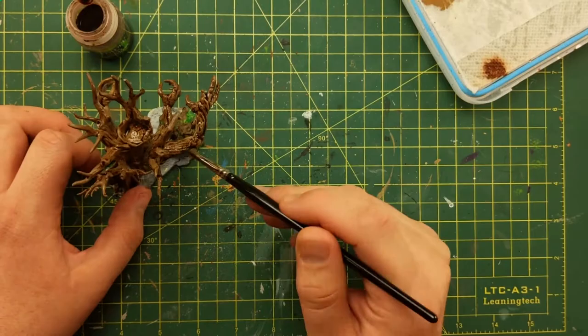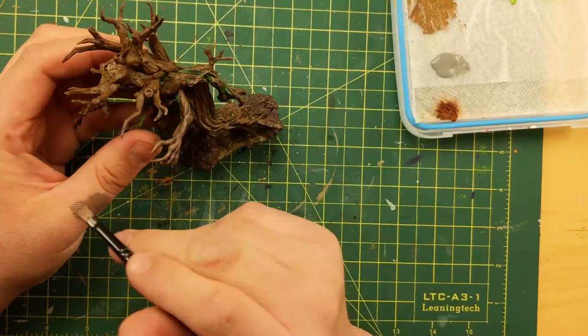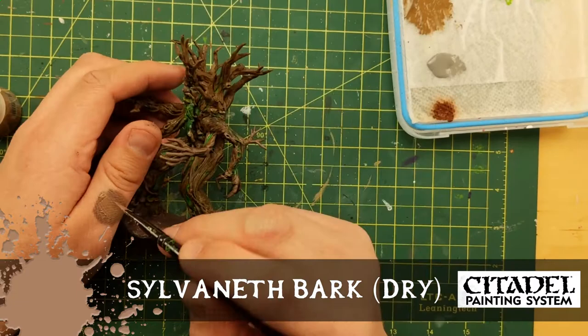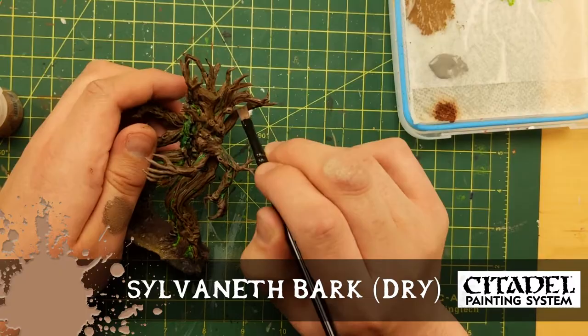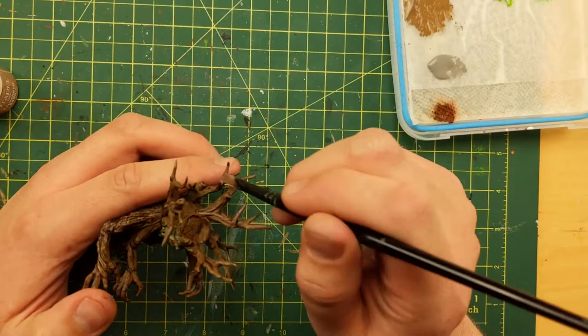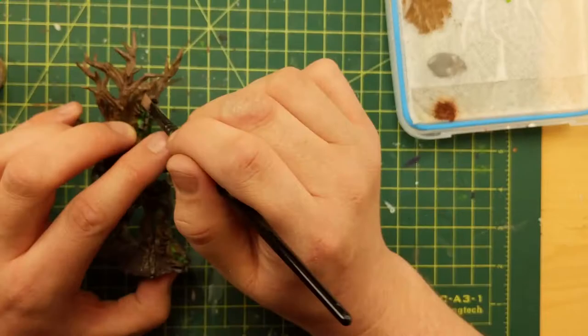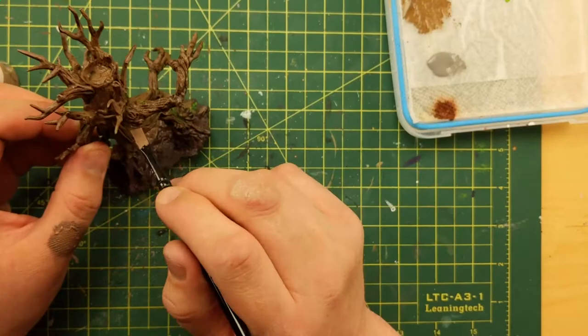The whole project turned out to be contrasty with the bark and the leaves. Now some Sylvaneth Bark dry brush — it dries very similar to the Steel Legion Drab I base coated with. I bathed it so it got darker, and now I'm lighting it up again in certain spots. Just going around the edges in various places. It's a tree, folks — you don't have to worry about lighting direction because trees are all kinds of different colors for all kinds of different reasons. Just give it some dimension. Anywhere there are cracks, vines, and holes, dry brushing accentuates those and you're winning.